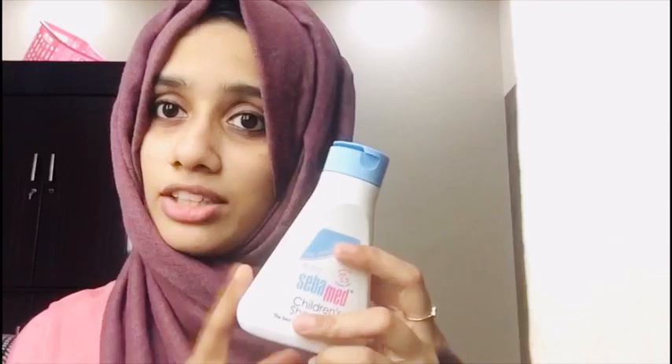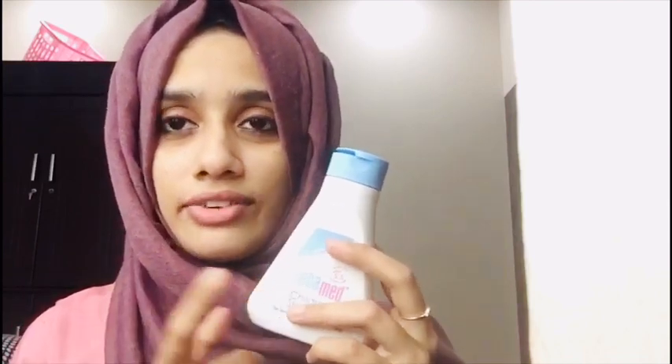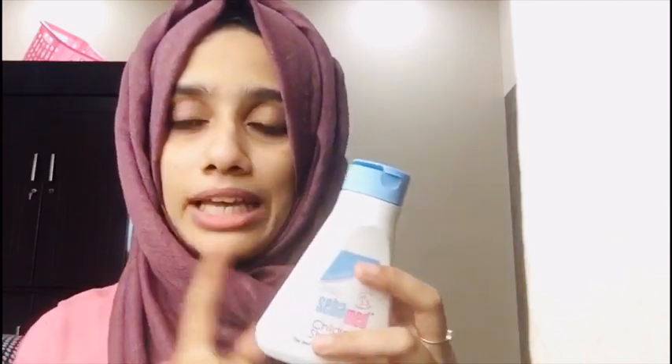The other product is baby soap. It is soap-free and detergent-free. It does not contain alcohol.